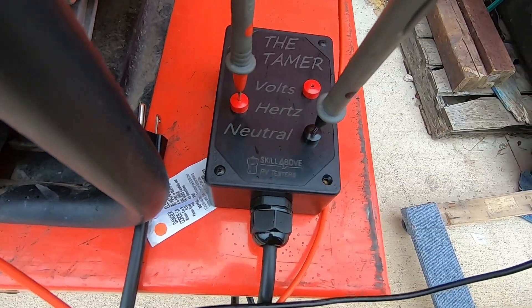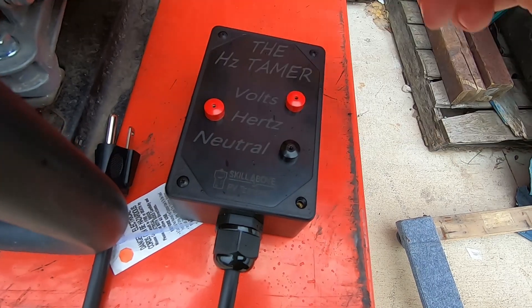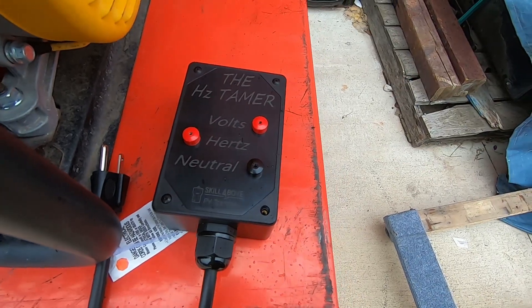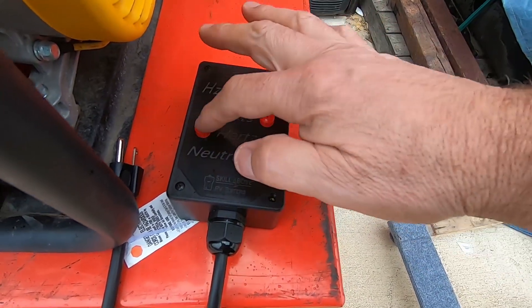When you measure Hertz, you go between neutral and the Hertz port. When measuring volts, go between neutral and the volts port. If you try to measure volts on the Hertz port, you're going to get an incorrect reading. Make sure you're on the volts port if you're measuring volts, and the Hertz port if you're measuring Hertz.